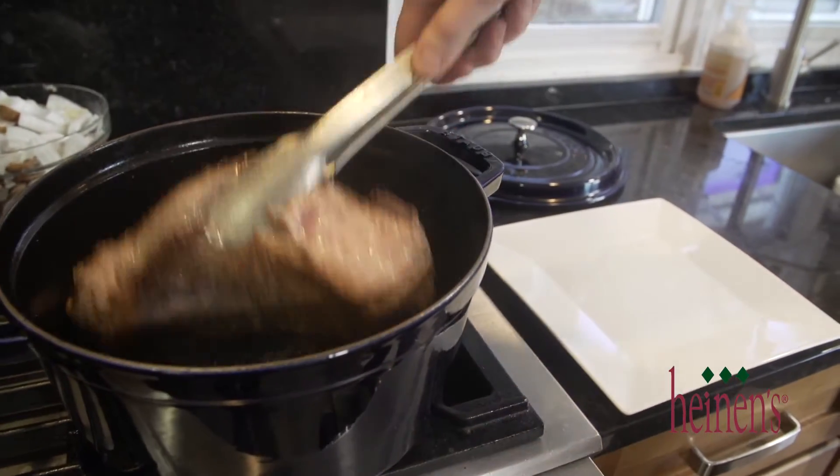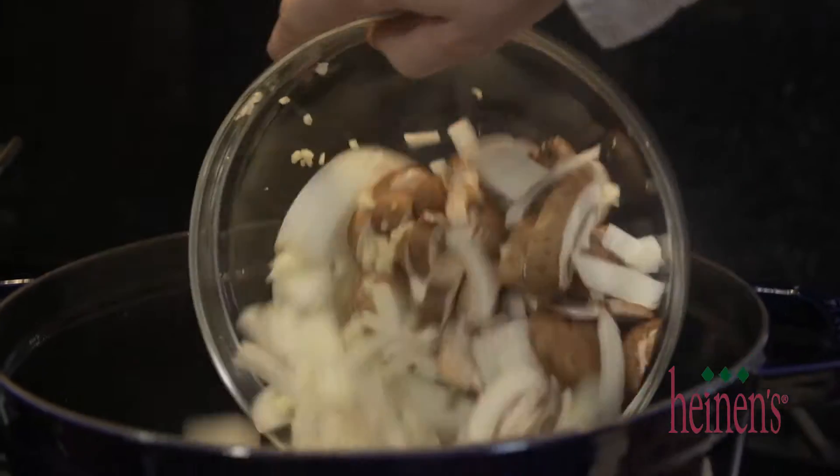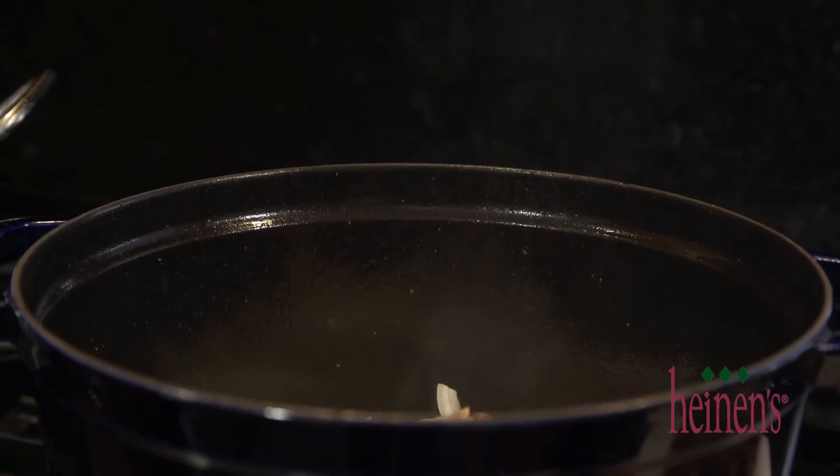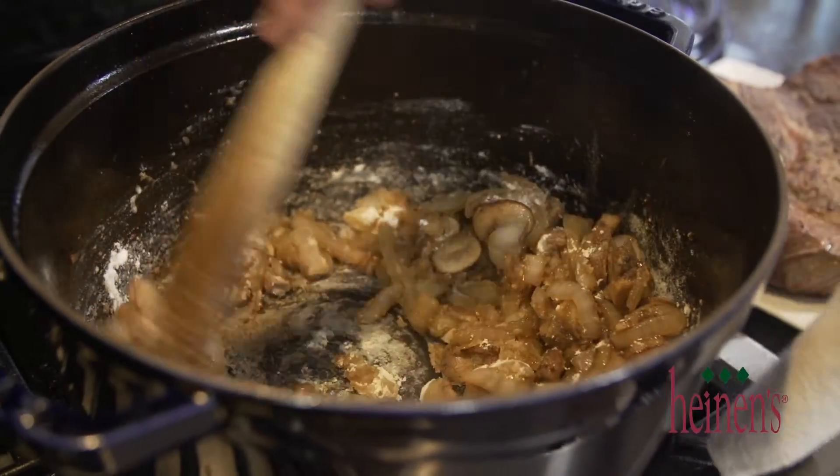Next, remove the browned chuck roast from the pot and add in the onions, garlic, and mushrooms. We want to caramelize these and get them nice and brown. Once they are brown, we're gonna sprinkle in a little bit of flour — we want to create a roux.